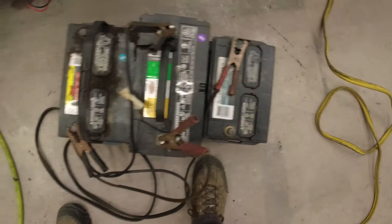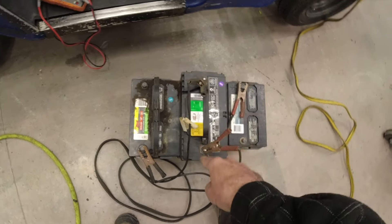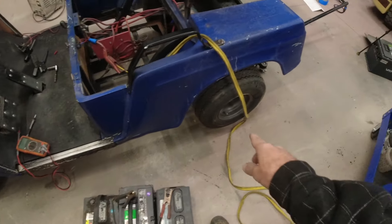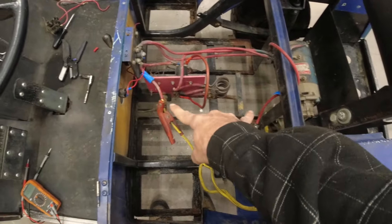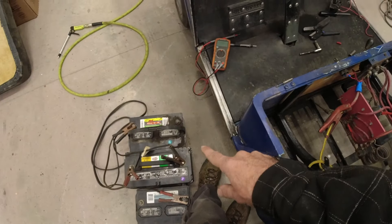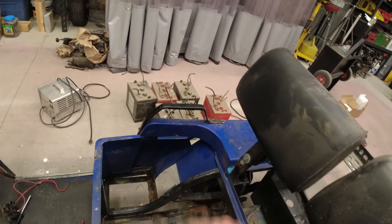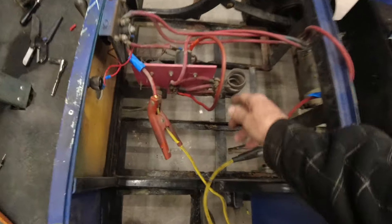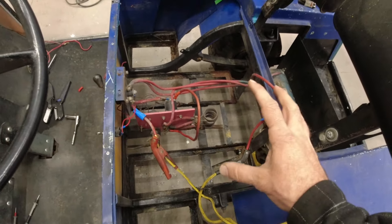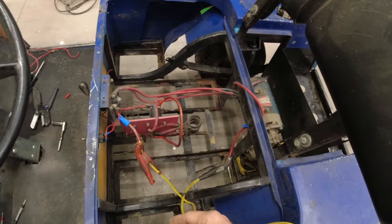I've got three lead acid batteries set up with jumper cables — positive, negative, positive, negative, positive, negative — so we've got 36 volts coming out. I hooked up through a jumper cable to the existing 36-volt inputs. It did not like that — it started arcing immediately, not like a little arc but a big, trying-to-destroy-my-battery arc, which is probably why we've got six destroyed batteries over there. Even with the new cable, there's still something going on. I'll have to track down a wiring schematic and go through component by component to find the problem.